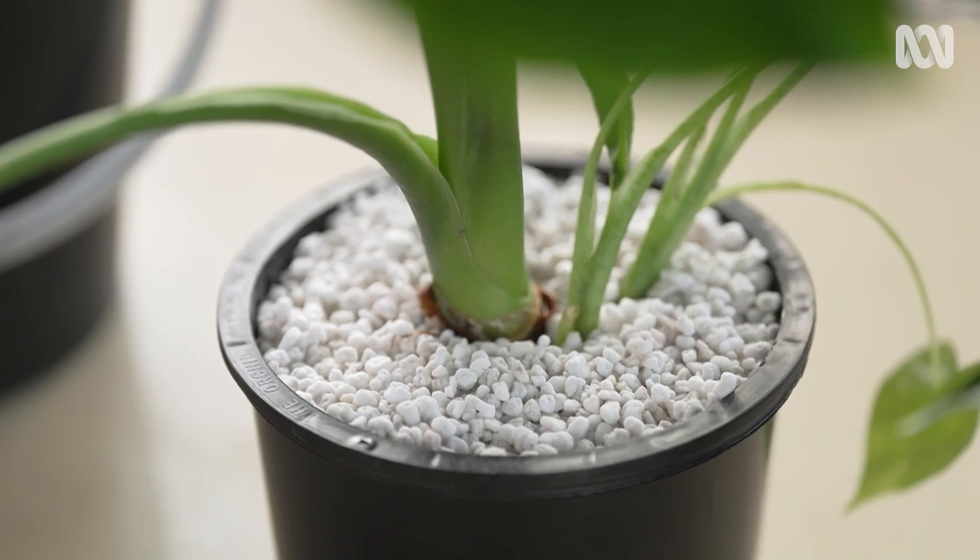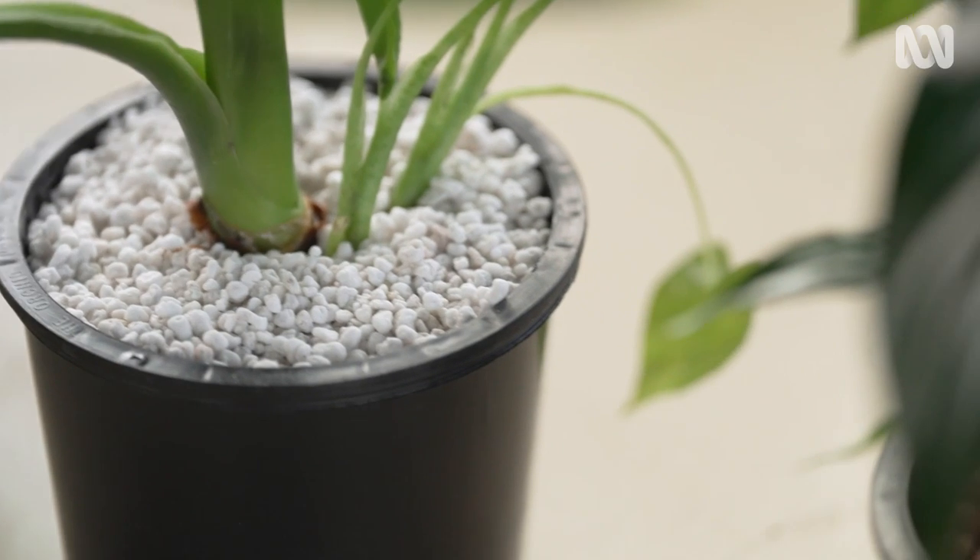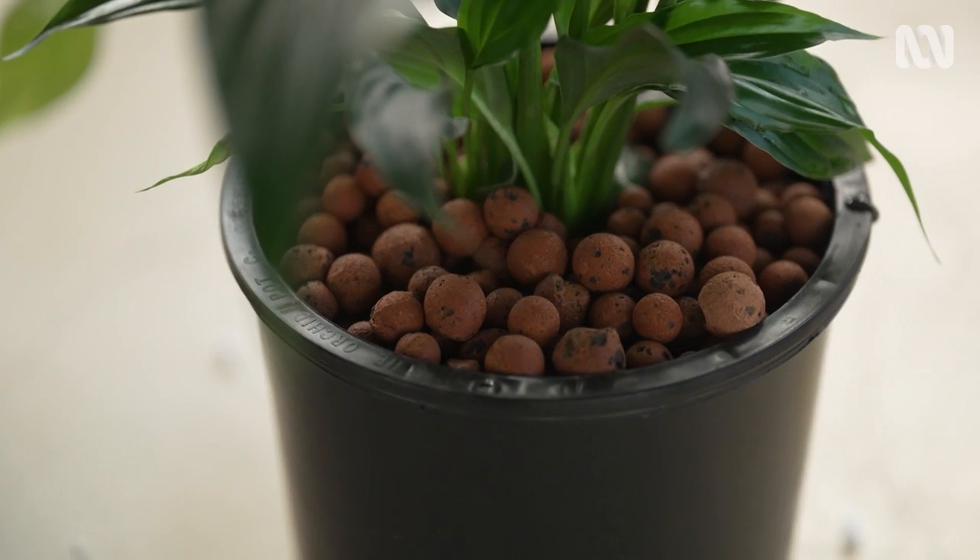If you do need to pot on, you can reuse the perlite and clay bores. Just make sure you wash and sterilise thoroughly before use.